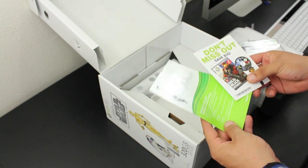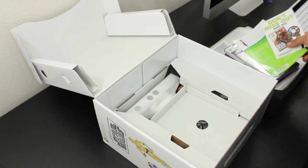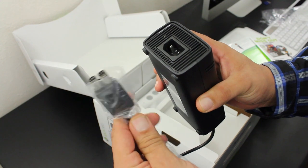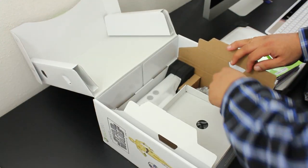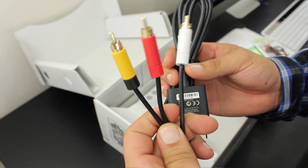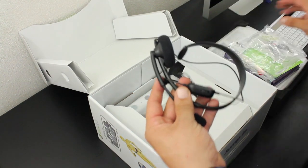Here we have some more paperwork and advertising, which is really not all that important. Moving on to the included cables: to the left hand side we have a huge power brick, also known as the power supply, which is used to power on the console. To the right hand side we have the power cord and a set of composite cables — no HDMI, so make sure to pick some up.